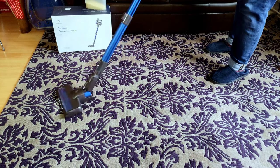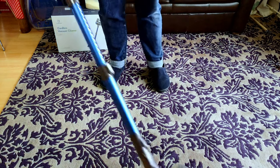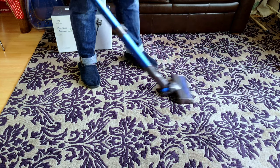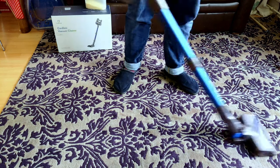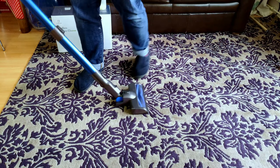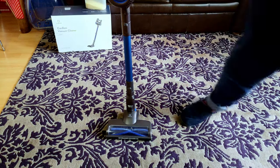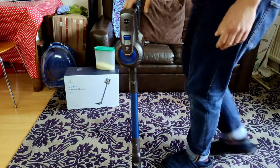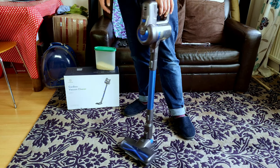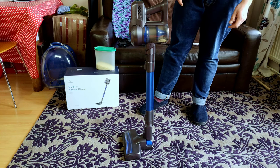It did pick it all up in one pass — it's all in the bin, it's got it all. Fantastic. You can smash it into high, which I probably will do. Battery run time isn't much of a problem for me because my house is small enough that it doesn't take that long to clean anyway. This is one of the only cordless vacuum cleaners I have of this design that will stand up nicely by itself. It will also charge like this as well.